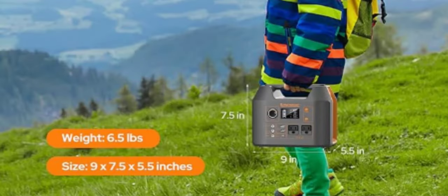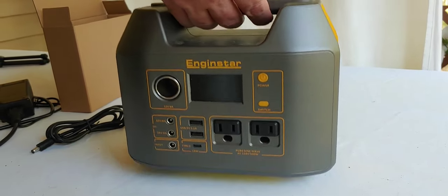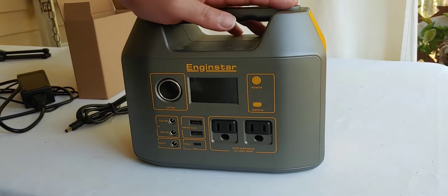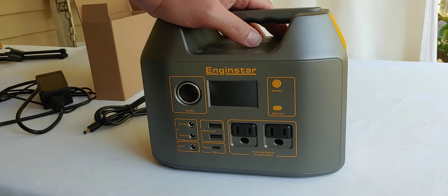It is seven and a half inches high and it's about nine inches wide and it's very light. It only weighs about six pounds and it's portable and it has a built-in lithium battery, which I think is going to end up being very useful to me.